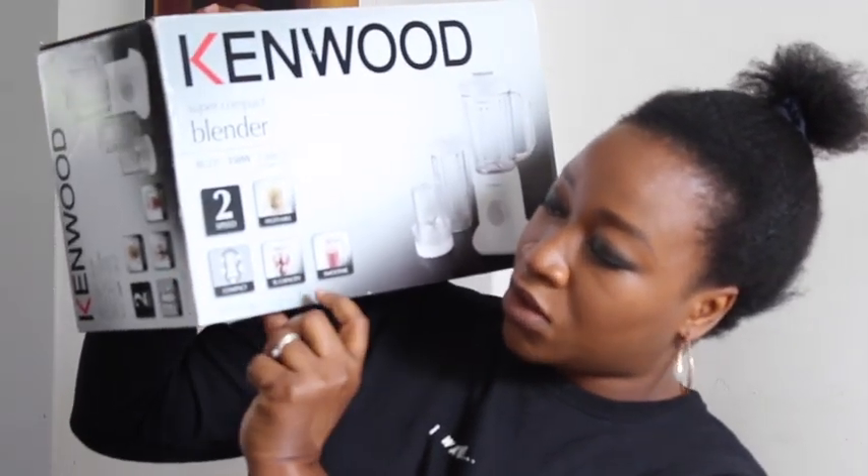This one has two speeds, a multi-mill, a one-litre capacity, and a smoothie maker. It's going to be so interesting to see what's in the box, so I'm just going to open it. So this should be the multi-mill — I can use this to grind nuts.